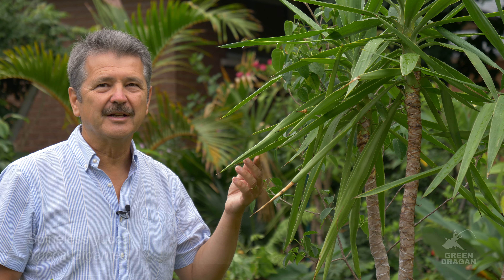Welcome to my garden. I hope you're all doing well. Today we're further discussing extreme zone pushing, and the plant for today is Yucca Gigantea.